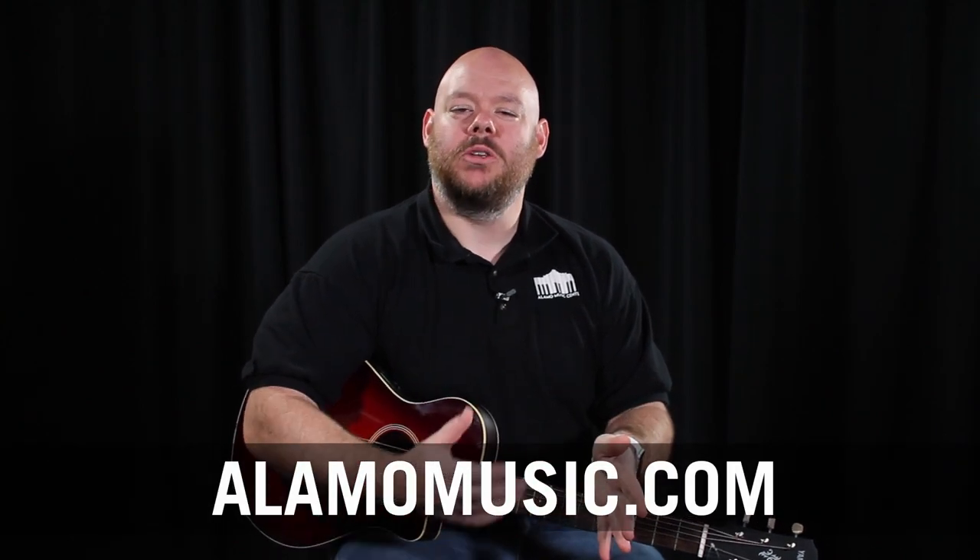Hey, YouTube. This is Chris McKee with Alamo Music Center in San Antonio, Texas. You can find us online at alamomusic.com. Today we are doing a video to look at the top five travel guitars — with an extra one, because we're trying to be sneaky like that — for you to take on your summer vacation adventure.